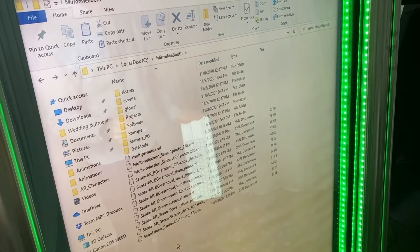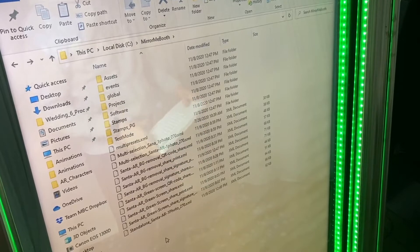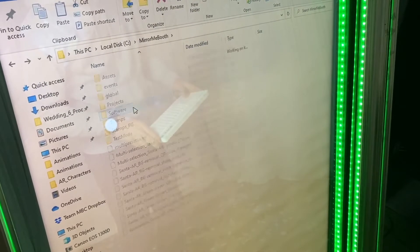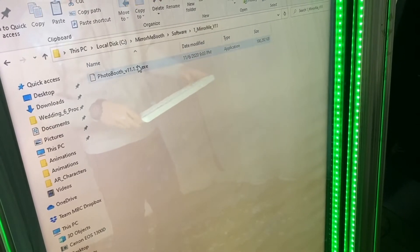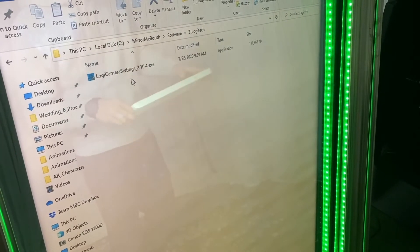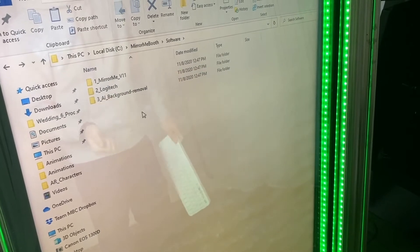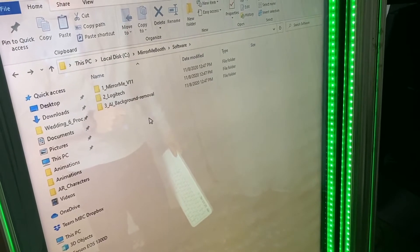That's the list of four things you definitely need for using AR. Once you have the AR Santa installed on your computer, the first thing you need to do is go into the software — again, Mirror Me v11.1.51 is included. If you've never used the Brio before, just make sure you've got the Logitech Camera Settings installed, and for those who are going to use background air removal, here are all the installers you need.